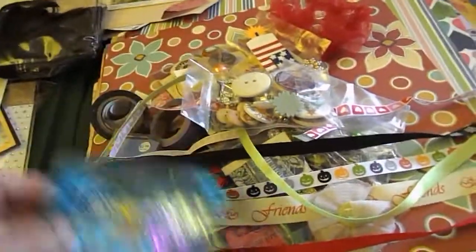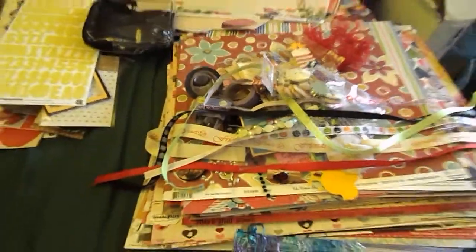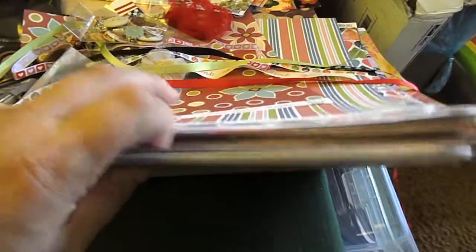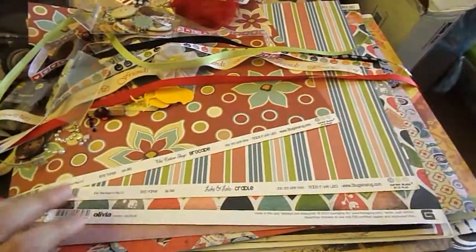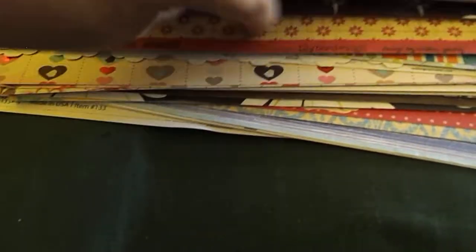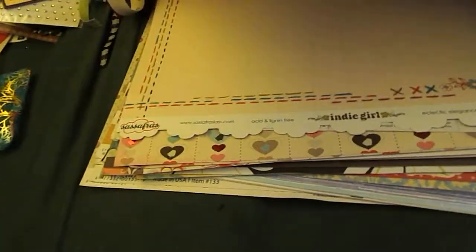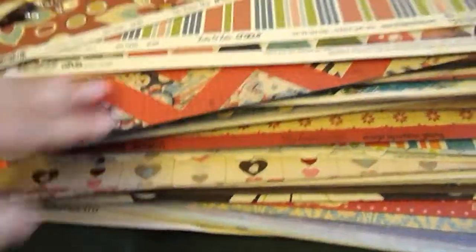And that is my de-stash. Oh, and here's another bag of halfback pearls. So that's my de-stash from Facebook. Like I said, this is why I bought it — for all of the paper. A lot of it is Cosmo Cricut, Lily Bee Designs, Teresa Collins, Kaiser Craft, Sassafras, Basic Gray, and a ton of Webster Pages in there.